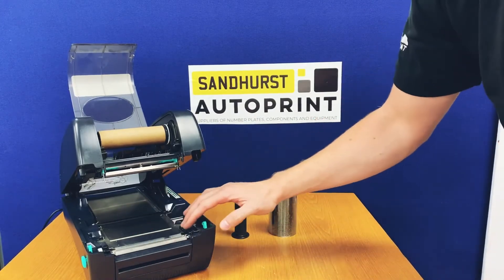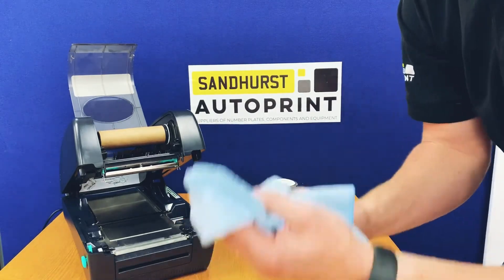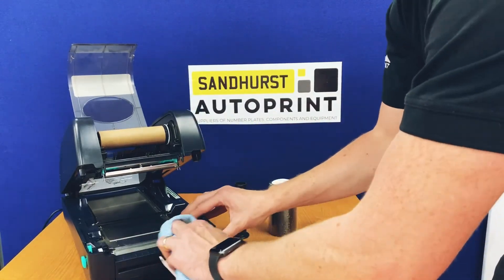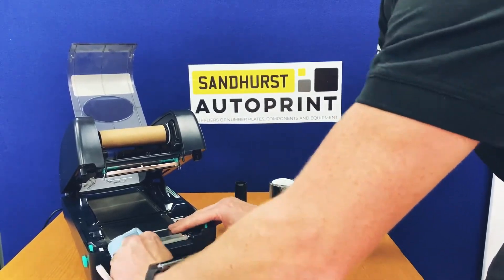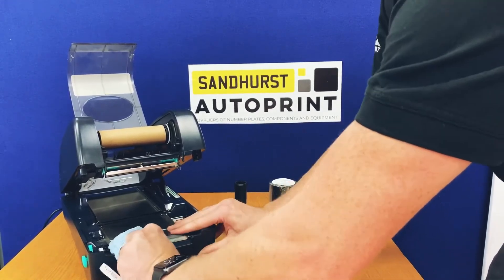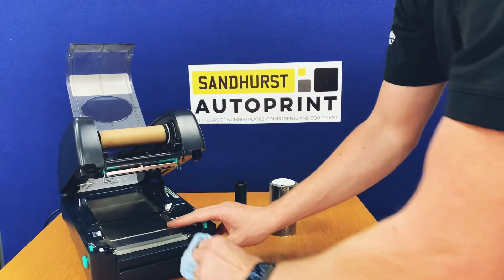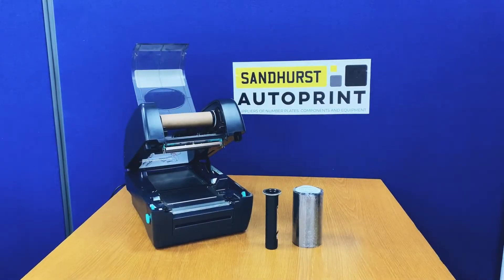At the bottom of the machine there is a grey platen roller, which can get covered in dirt and dust. Apply brake cleaner onto the microfiber cloth and clean the roller — turn and clean, turn and clean — until it becomes perfectly clean with no excess dirt or dust on the roller at all.